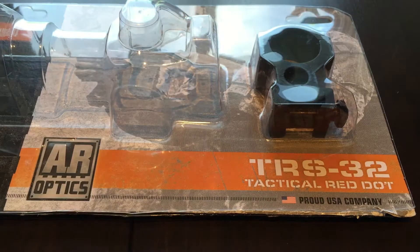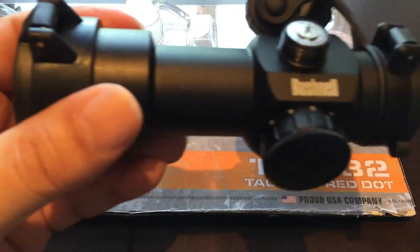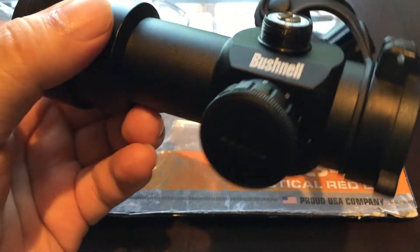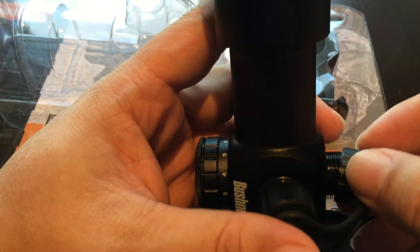Hey Pan Dudes, Peter Von Panda here. I want to show you my latest purchase. This is the Bushnell TRS-32 Tactical Red Dot Sight, and I got this because obviously you need some sort of optic for your rifle, and I wanted a red dot and I wanted to go cheap.